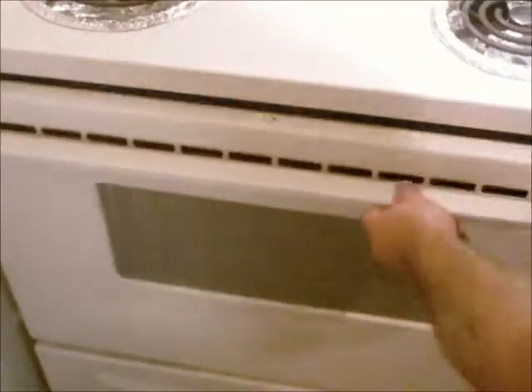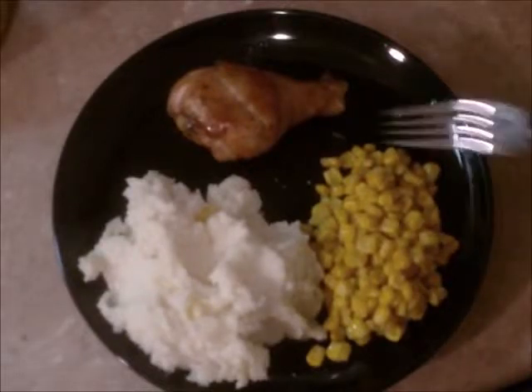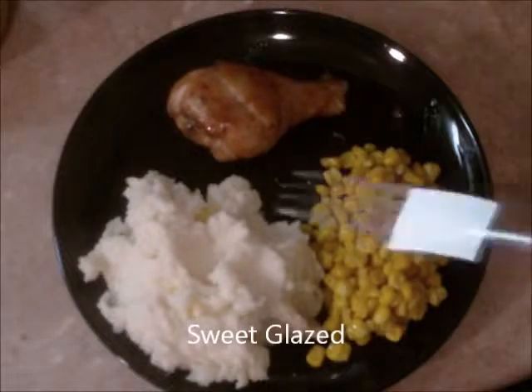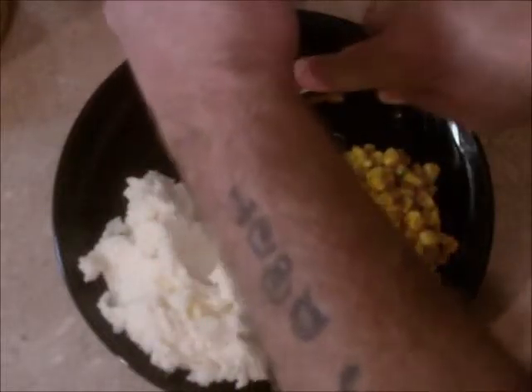And you just pop it in the oven. Set your timer for 25 minutes and go have a beer while it's cooking. And there you have it — my dark glazed chicken, with a few sides. Let's give it a taste test and see how this turned out.